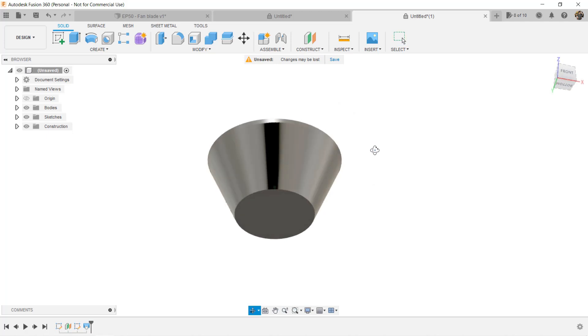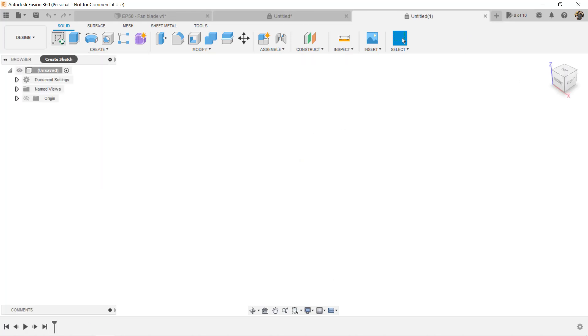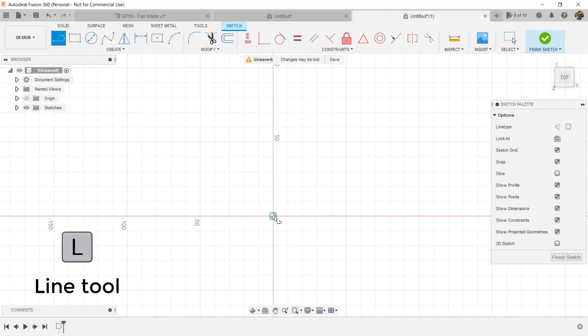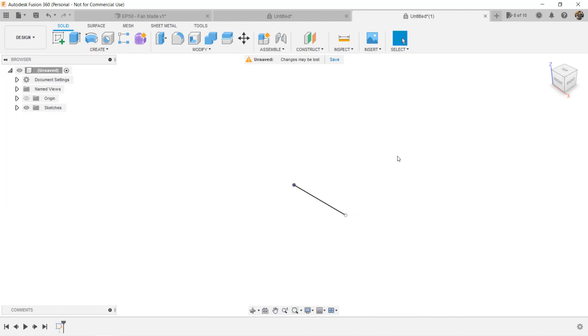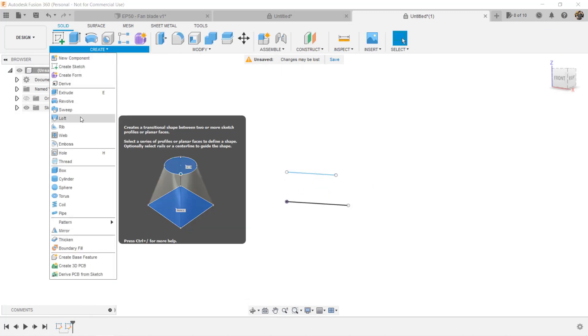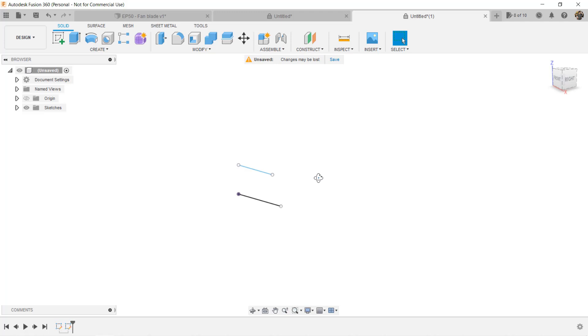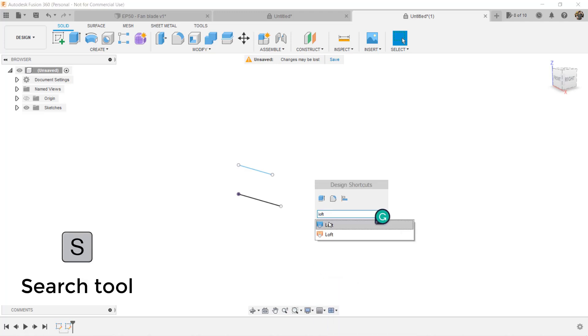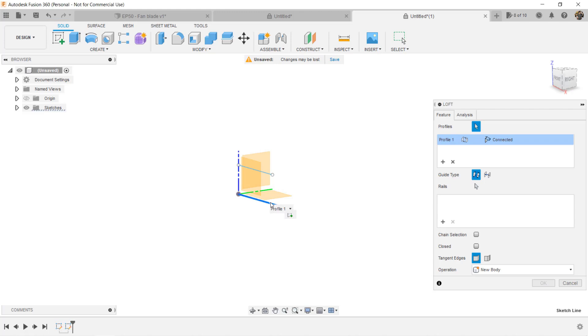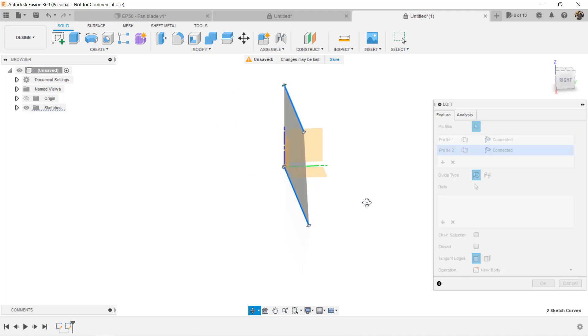Since this loft tool can only connect surfaces, what if we just have two lines without a surface? Let's start a new document to explain this. Create a new sketch on the bottom plane and draw a 50mm line, then click Finish Sketch. Create another sketch on the vertical plane and draw a 40mm line, then click Finish Sketch. When we try to use the loft tool to connect these two lines, Fusion won't let us, because they are not surfaces. When we use the search menu to search for loft, we actually see two loft tools. The first one with the blue icon is the one we just used to connect two circles, located under the solid body workspace. The orange one is used to connect two or more lines and form a surface, located under the surface workspace. Of course, we can use the search tool to find it no matter what workspace we are currently at.